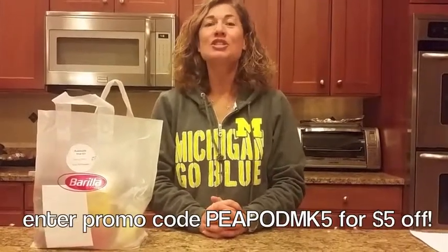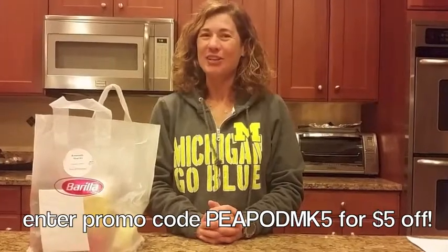Be sure to go to Peapod.com, search Barilla Meal Kits, and enter Peapod MK5 for $5 off.